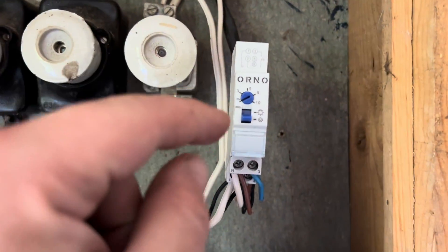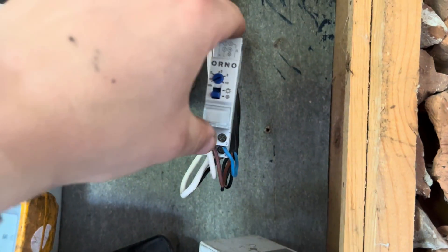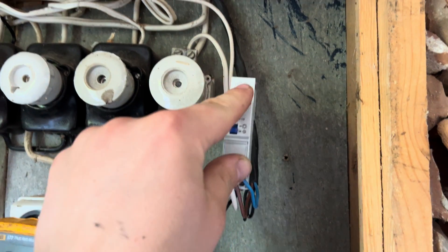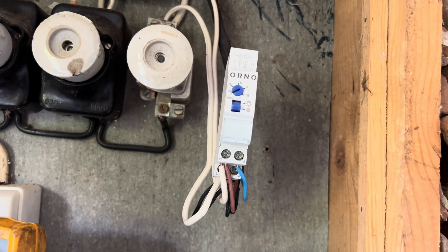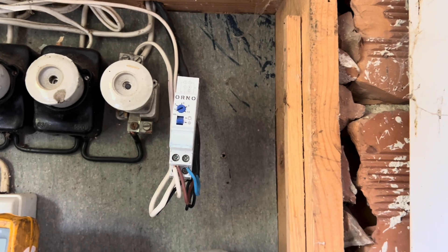If you want it on all the time, for example for the whole evening, you just need to press the switch up. This is the installation of the stairway relay — it was fairly inexpensive, around 10 euros. It stopped now. I hope this video has been helpful. If you have any questions, ask me in the comments.